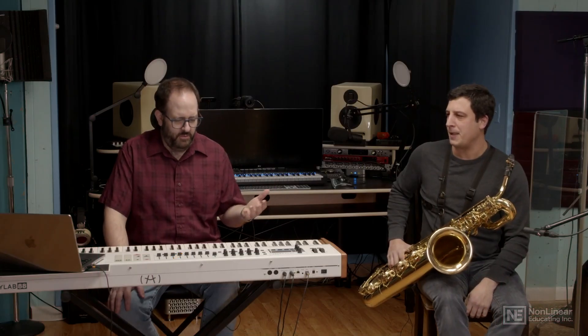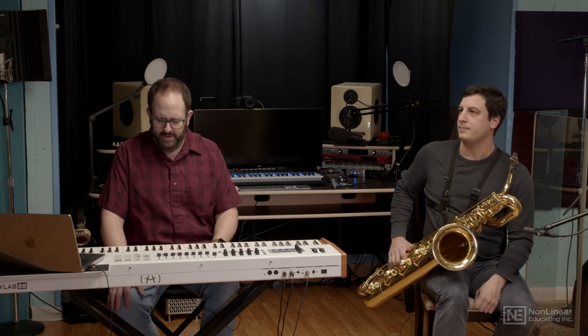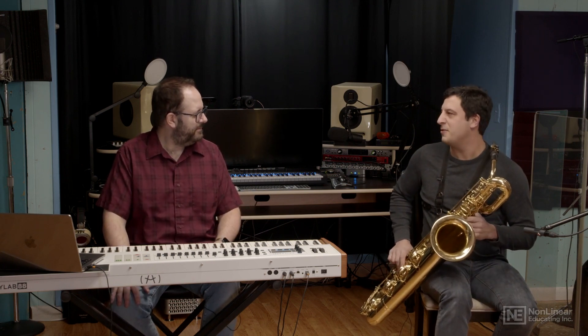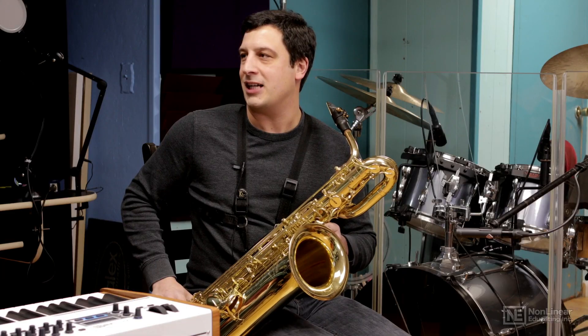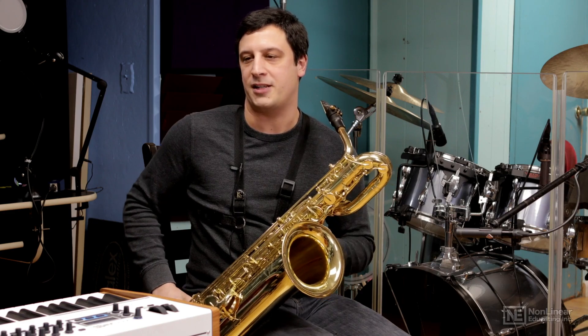With the saxophone, we talked about that portamento idea of playing through one long breath and changing the keys. What about a glissando? There's only a certain small range you can bend a note on a saxophone — anywhere over a half step is going to be too far to bend. But if we have a glissando going up, we'll play individual notes in between in rapid succession.